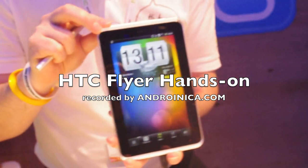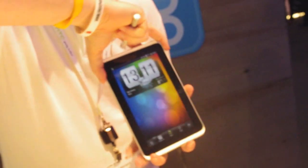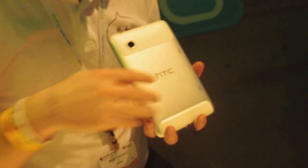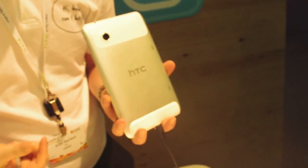This is the HTC Flyer, new to Mobile World Congress — we've just announced it. HTC Flyer is our first 7-inch tablet. Starting with the design specs: it's a unibody finish, precision-cut aluminium with all components slid into it, to give you that real premium feel.